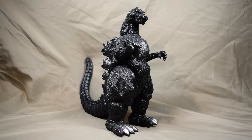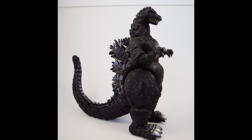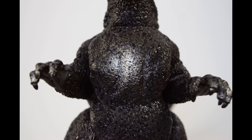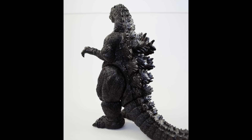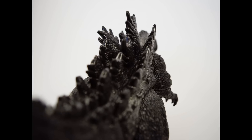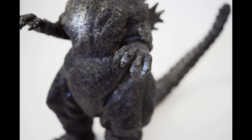Godzilla vs. King Ghidorah was released in Japan on December 14, 1991, and on home video in the US in 1998. It is the 18th movie in the franchise and the third of the Heisei films. The main theme of the film's plot is time travel. A trio of humans from the future arrive in Japan, bringing promise of saving the country from Godzilla, who is supposed to destroy Japan at some point in the future. The group from the future offers up their saucer-like time machine to go back in time and make it so Godzilla never existed. Of course these things never go as planned, but you will have to watch the film yourself to figure it out. It's one of the better of the 1990s Godzilla films.